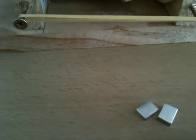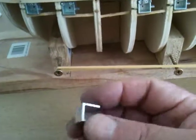What we did was go and buy some channel from the hardware store. We cut a little piece off like that — if I can get it in the screen — and we'll also cut a little bit of bar.